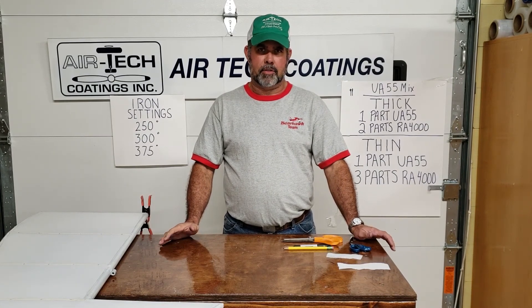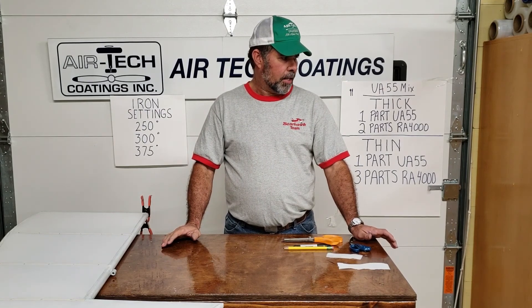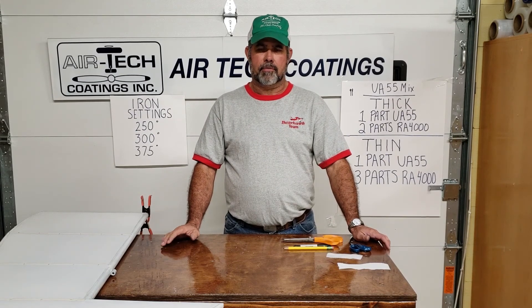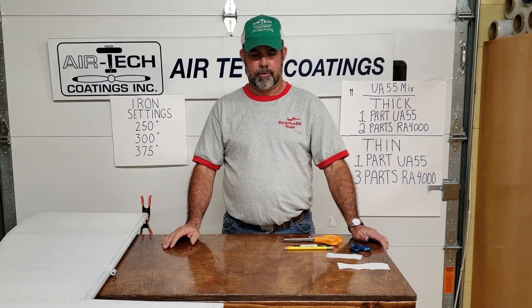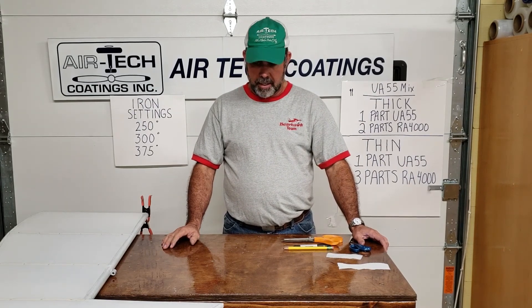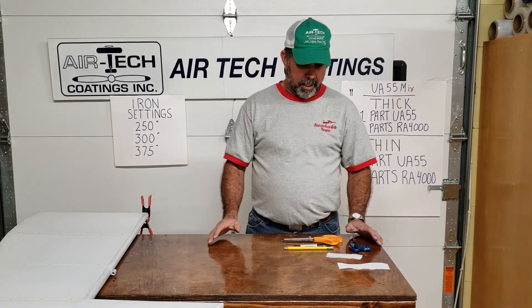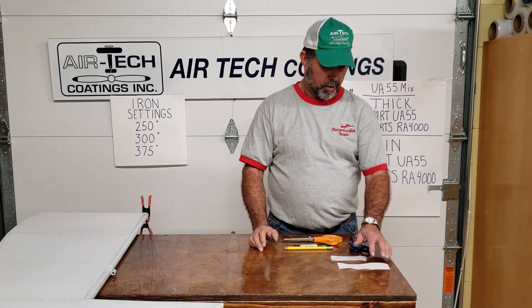You don't have to purchase bias tape. It's a type of product that makes things easier during covering. Some of the old timers don't want to use it for various reasons, but we do sell it and I use it in a lot of occasions. It just speeds things up. I'm going to try to explain a little bit about what's going on with bias tape.